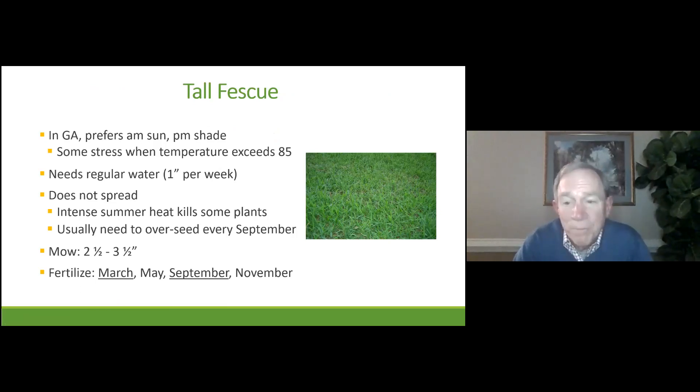Tall fescue prefers morning sun and afternoon shade. Once the temperature gets to 85 degrees, it gets stressed. It needs an inch of water a week — realistically, you've got to have an in-ground irrigation system. Tall fescue does not spread; it grows as a seed and never expands from that seed. So some of your tall fescue is going to die every summer, meaning you usually need to overseed in September. When you mow tall fescue, keep it at 2.5 inches during spring and fall, and 3.5 inches in the summer — you want it taller so there's more shade on the soil and therefore the soil stays cooler. Fertilize definitely in March and September, and you can give it additional fertilizer in May and November if you'd like.